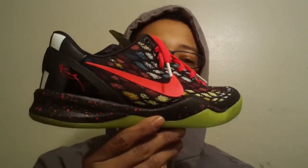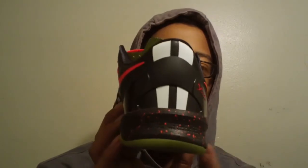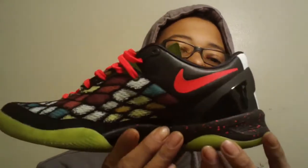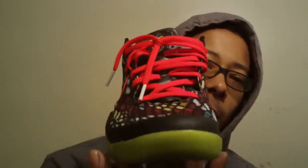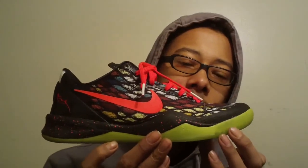What it do, YouTube — it's been nine months, but here's my new sneaker review. It's on one of my favorite sneakers out right now, and that's the Kobe 8s. It's your boy Plenty Kicks here to do a new review. Let's get into it.